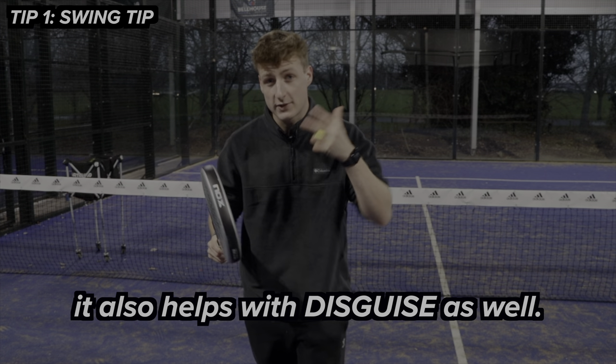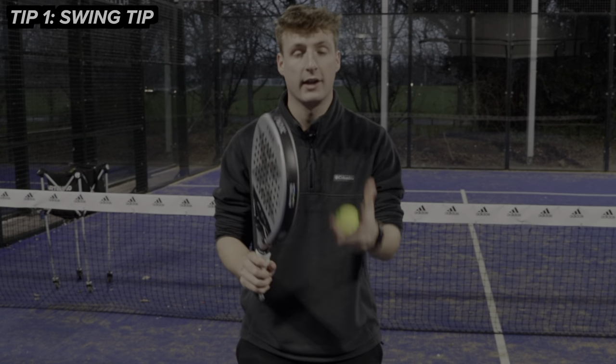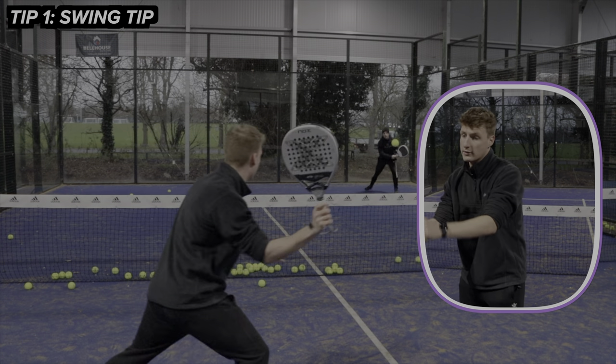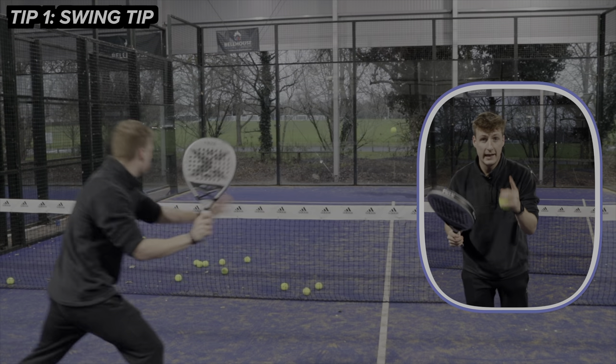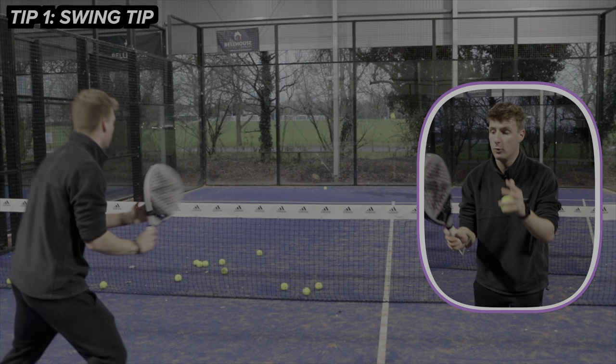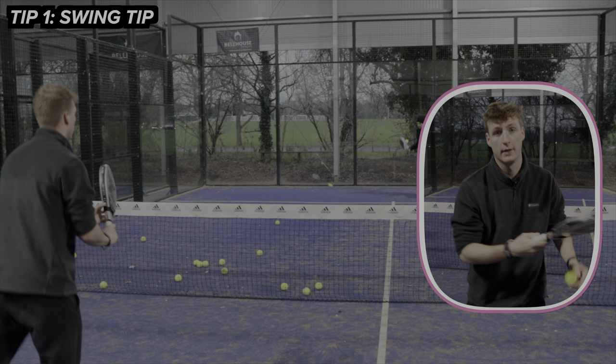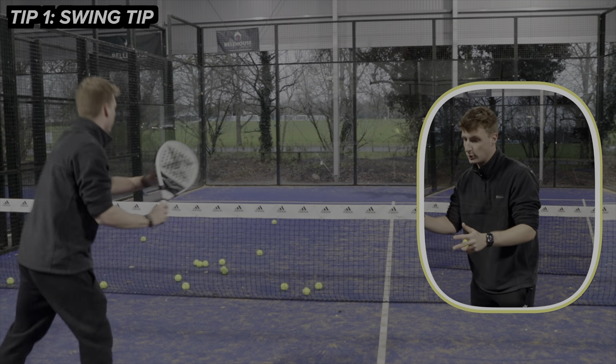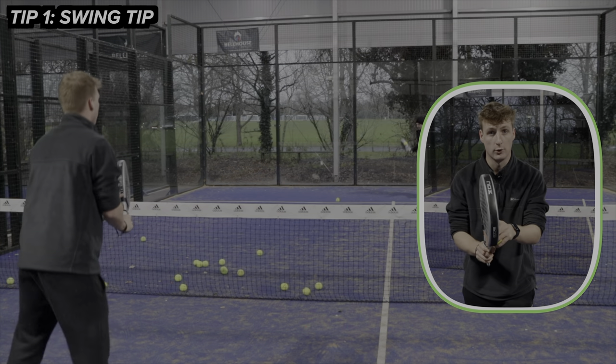It's really hard to get your timing right if you have a really big swing. It also helps with disguise — people can tell you're going to hit the ball really hard if you do a massive swing. Whereas when I'm short, I can either play slow or speed up and play really fast. The biggest key to remember is that your power will come from the finish. There's no benefit of having a bigger swing because you still get the same power from short or big, so you might as well go short.